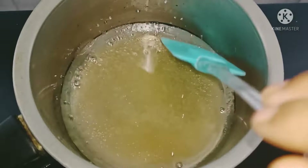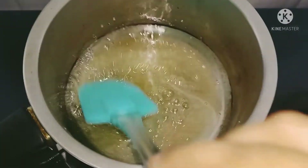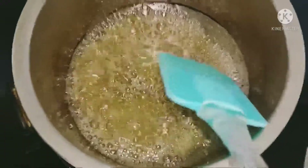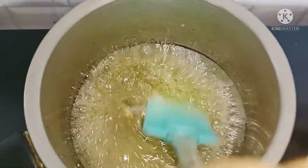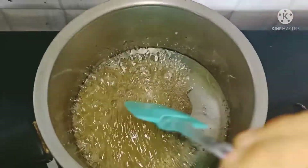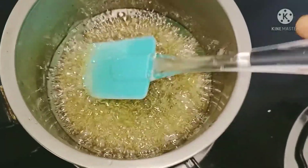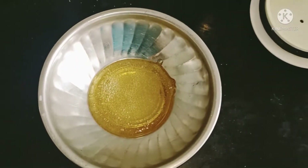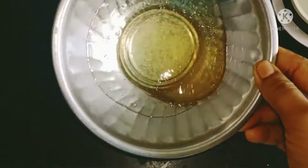I want to make a color change in the oil. We can change the color of the bread. Cut the bread a little. We can change the bread as well.